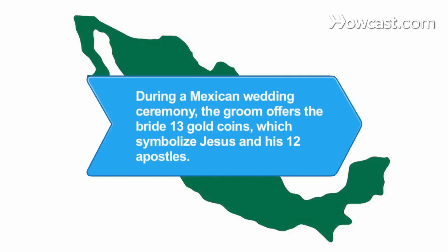Did you know? During a Mexican wedding ceremony, the groom offers the bride 13 gold coins, which symbolize Jesus and his 12 apostles.